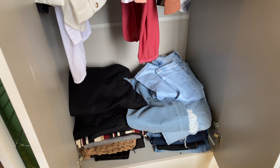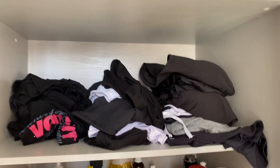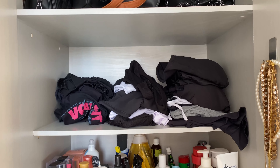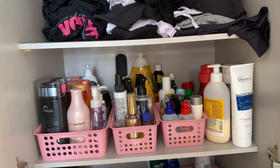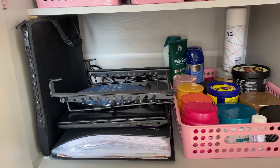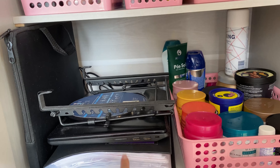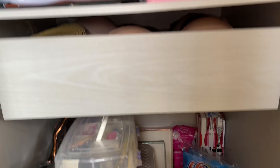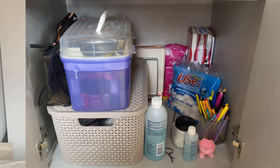Aqui embaixo onde tá as calças tá bem desorganizado. E nessa última porta, que eu acho que é a piorzinha, as bolsas estão desorganizadas. Aqui também. Essas partes aqui de creme e tal não tem como desorganizar muita coisa. Eu resolvi colocar meu notebook aqui dentro. Isso aqui é uma pasta cheia de coisa, não tem como desorganizar também. E aqui embaixo tá bem desorganizado.